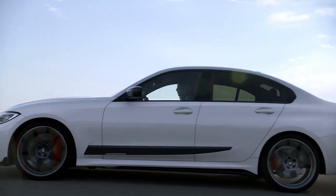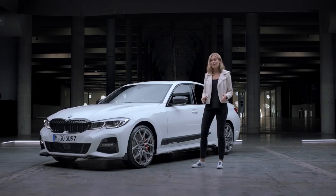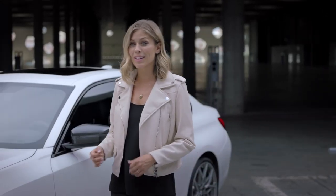Let's check out these wheels — we're talking 20-inch M Performance wheels, 795 M, in bi-colour, forged and flow-formed from a single piece of aluminium.